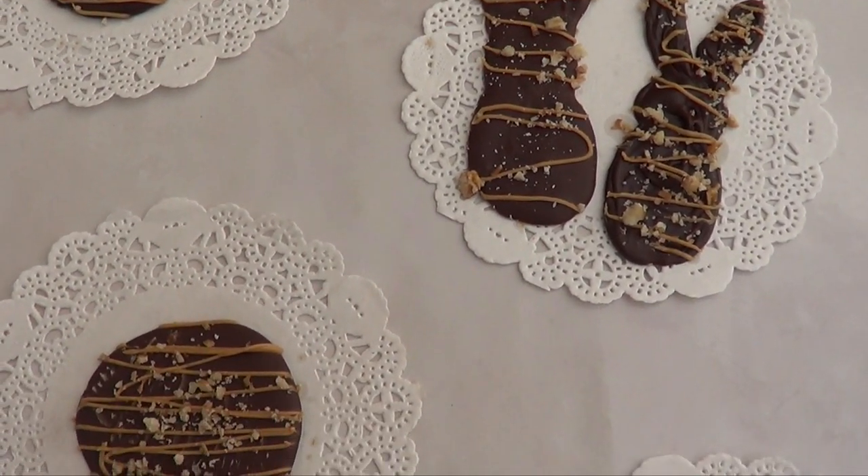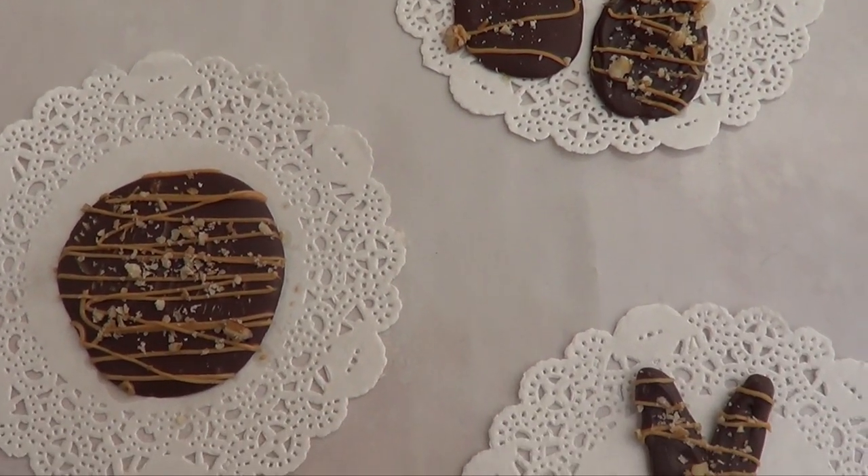Hey guys, it's Rene, welcome back. For today's dessert we're going to be making some chocolate candies.